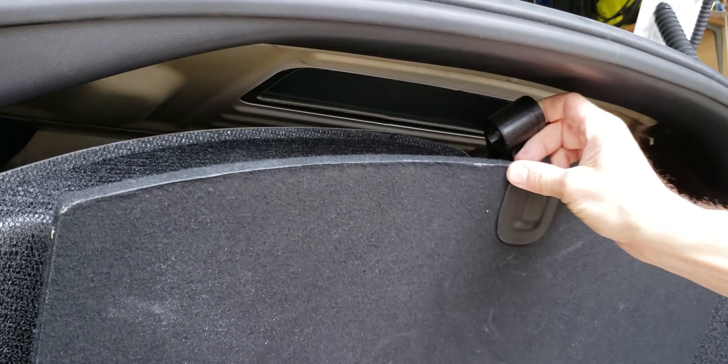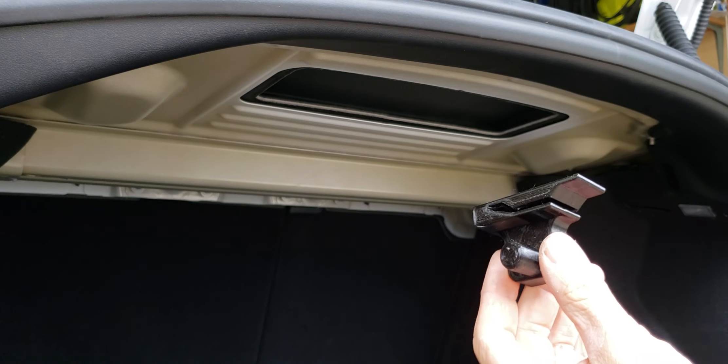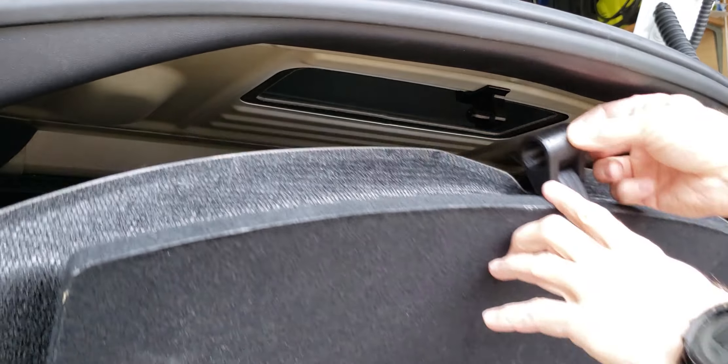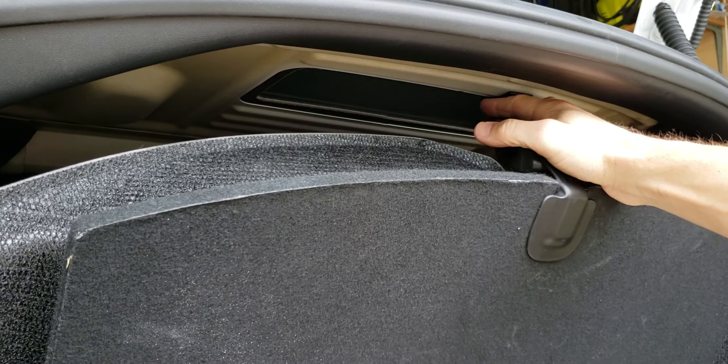I printed this piece to hold up the lid for the lower trunk storage. It just clips onto the sheet metal here, and you can slide it back and forth too.